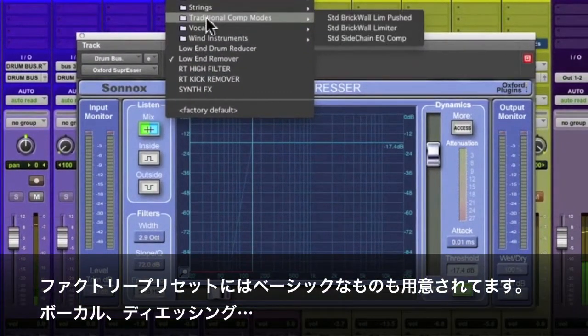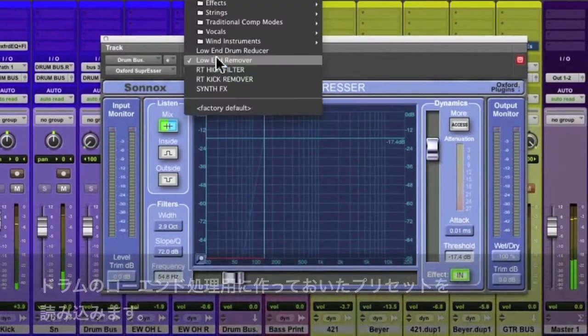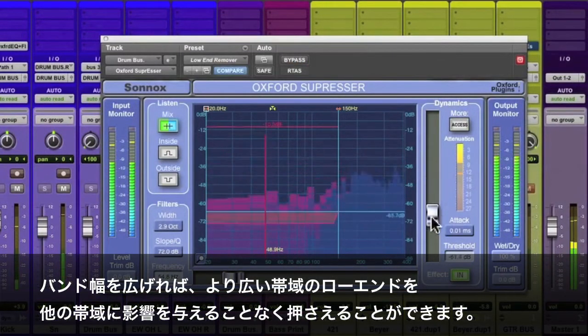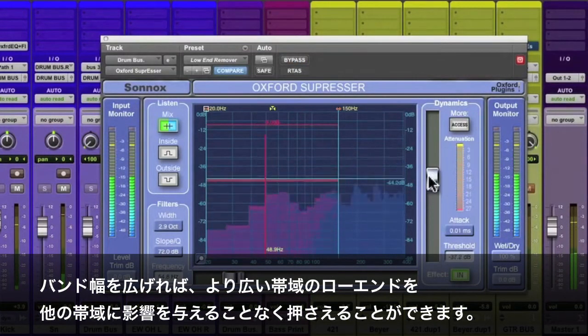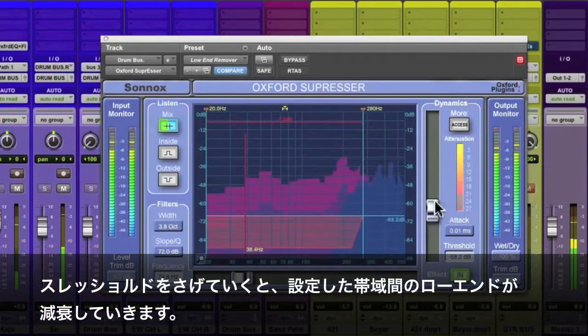As you can see, here are your traditional presets: vocals, de-essing. But I've got a preset made to remove some low end from a drum part. Pulling down the threshold level fader will reduce the low end defined between the frequency bands. Making them wider removes more low end without touching the other bands.